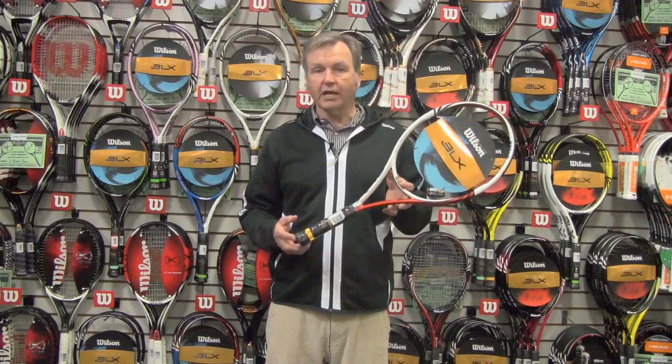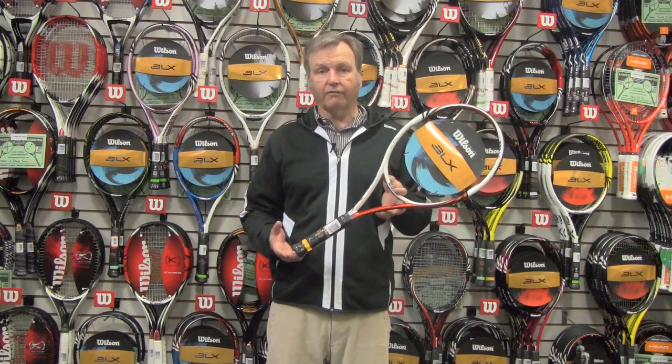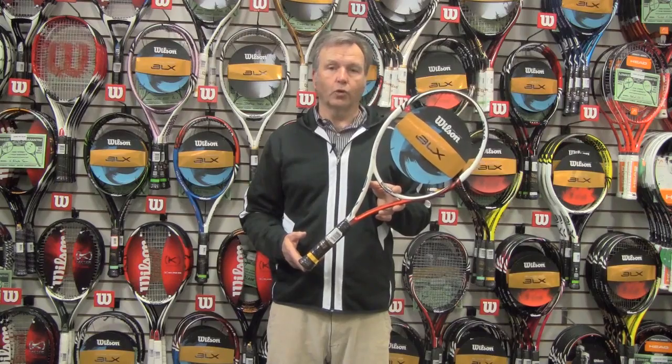The mid-plus head size gives you nice power and it's extremely maneuverable. The BLX adds a tremendous amount of feel to the Tour Lite.